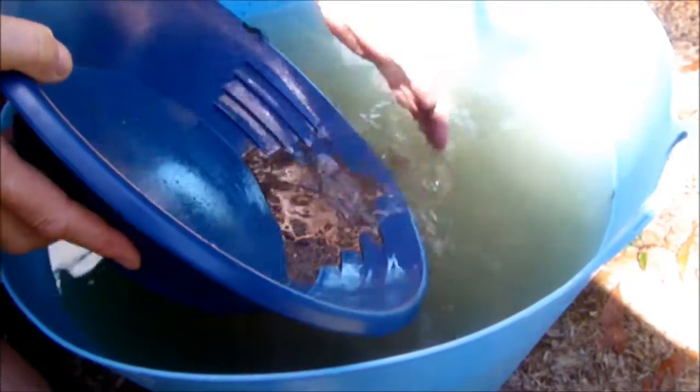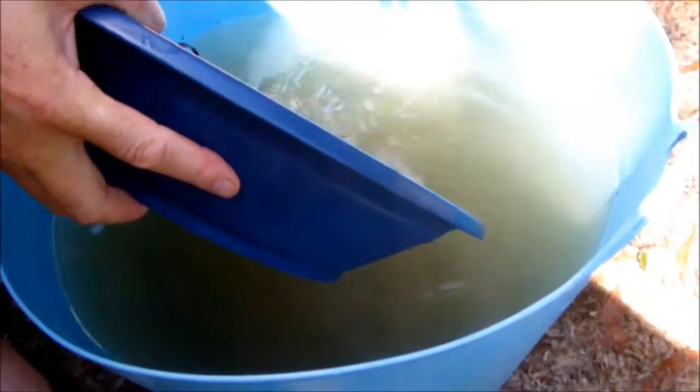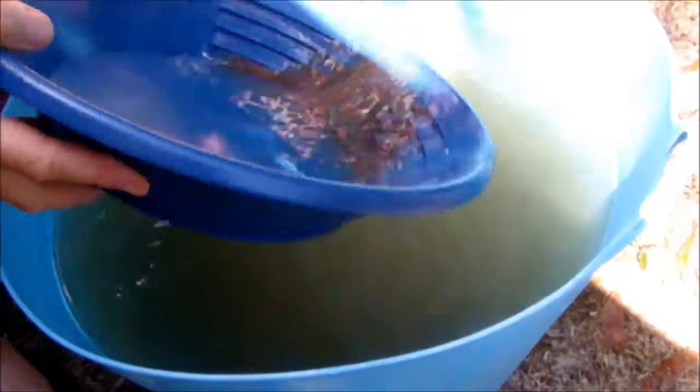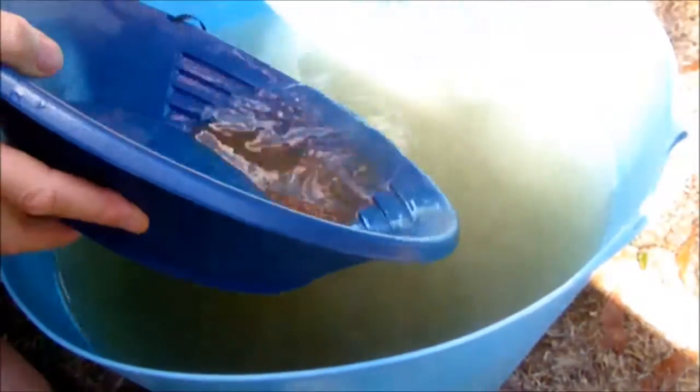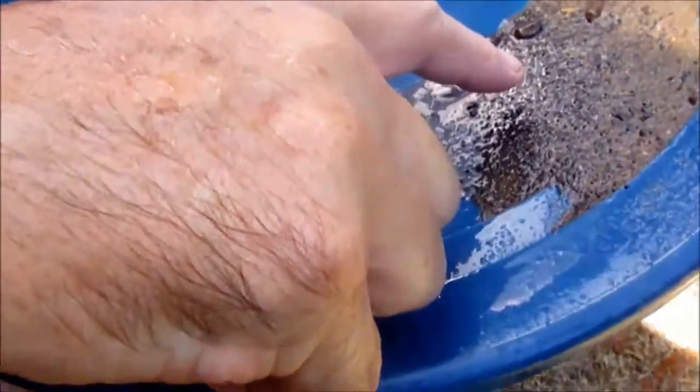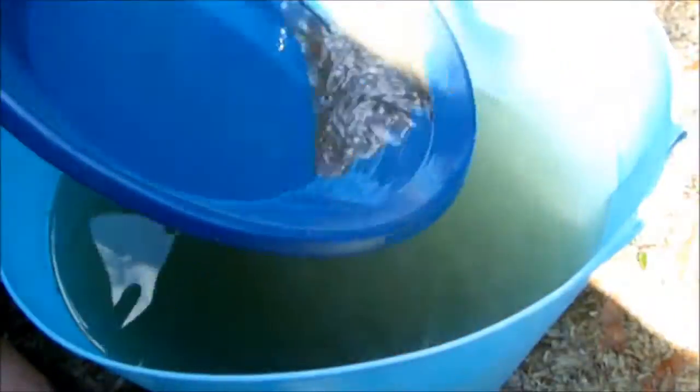Always check your rocks — make sure they're not gold! Bring it back, keep bringing it back, working your material. I think I can see some gold already in this. There's some gold there already, look guys — see that bit there, and a bit there. Work it down, I give it a bump sometimes with my hand just to settle everything down, get all the heavies down the bottom.